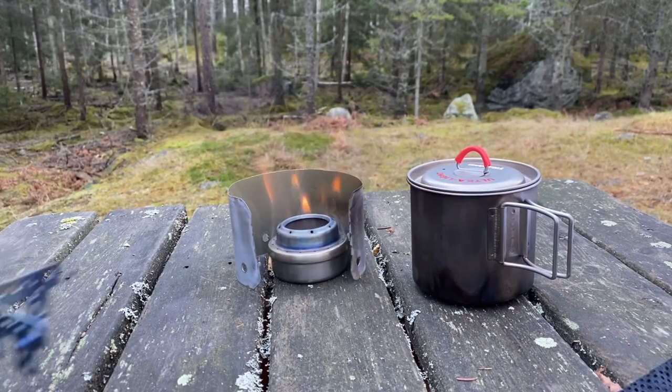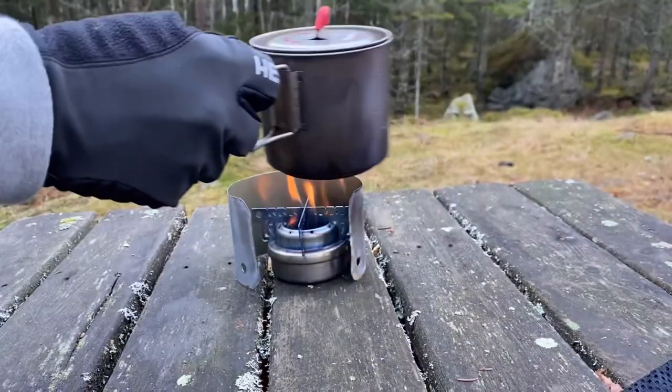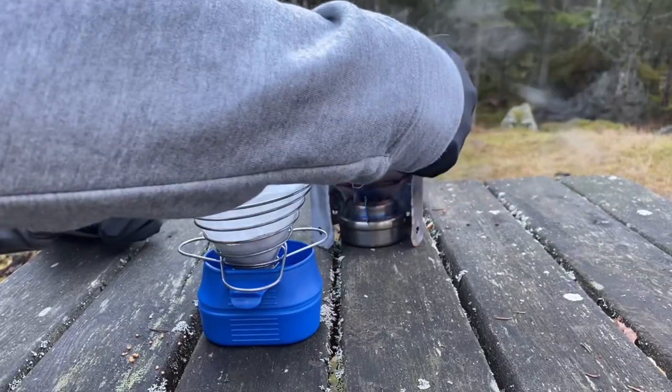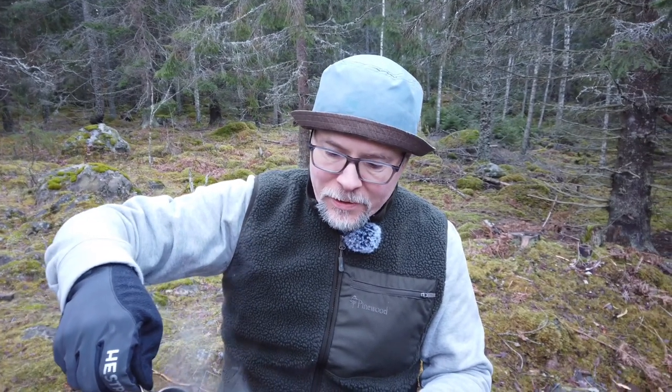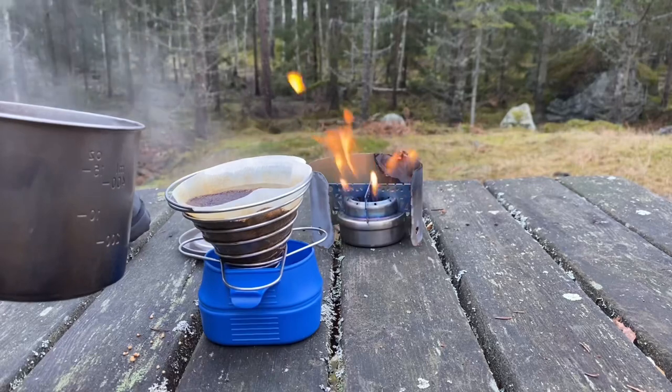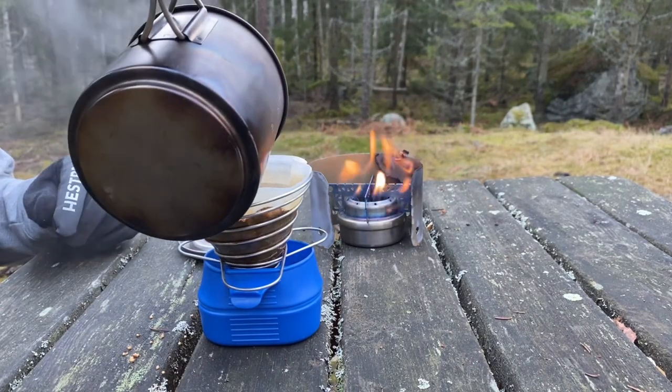Now we just boil some water. Once the water is boiling, we take it off and then pour it slowly over the coffee. It's also nice to have a little bit of heat coming from the flames. It slowly drips down into the cup — it does take some time. Let's wait for these last few drops.